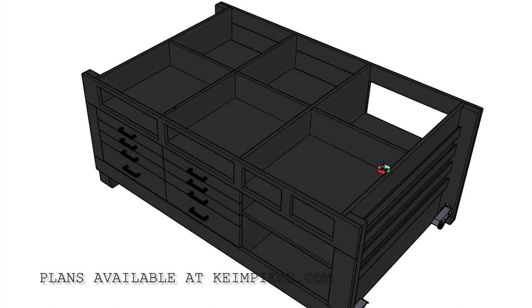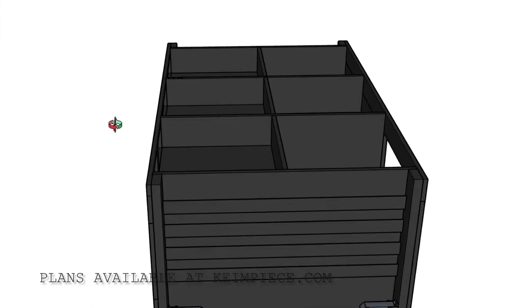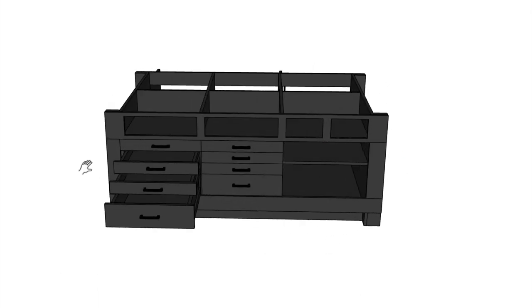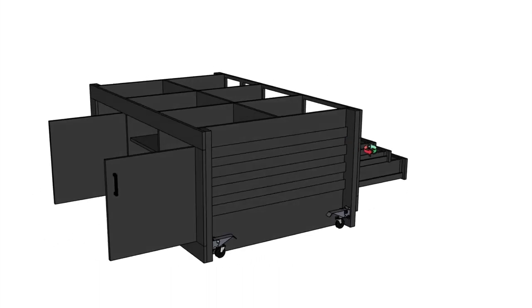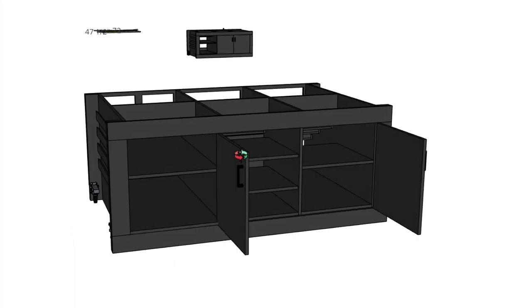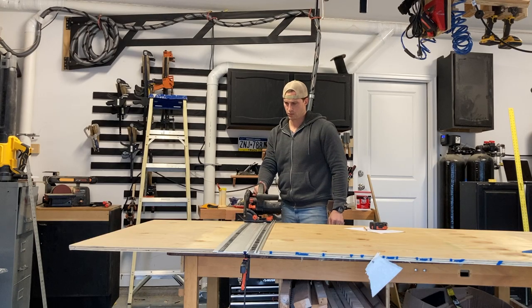I've been debating buying a router lift. I'm not convinced I'm going to use a router table that often. I use my cordless Milwaukee router almost every day. I've got a bigger DeWalt one that I want in a dedicated router table, but I'm just not willing to spend the money on the router lift. So those through shelves that you see there — if I want to put one in, I can drop it right down through the top of the table, no problem.